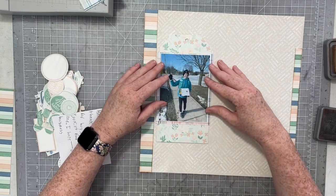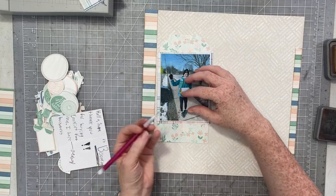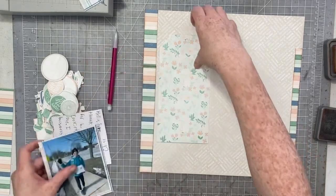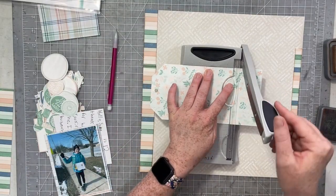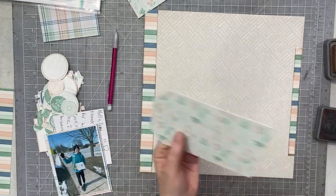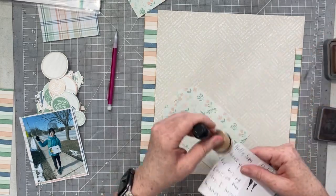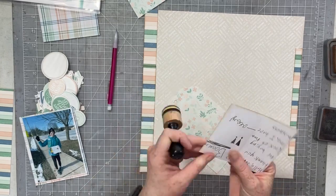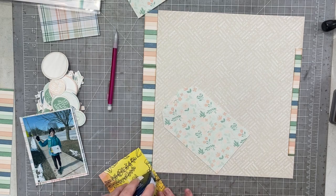Everything else I'm using prints on a standard regular printer. My idea is to create this tag that you can pull out, so I'm using my matted photo as a guide for the tag size. I had to trim it down a little bit — I made sure I had the angles right for the top of the tag, and I just kept trimming so that it would fit nice and easy and you could pull it in and out from behind the photo.